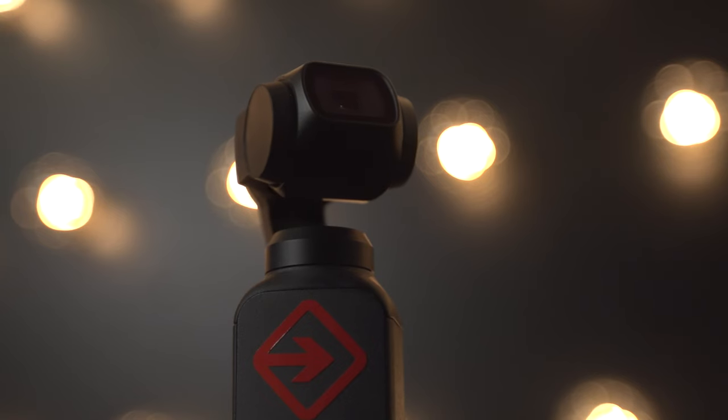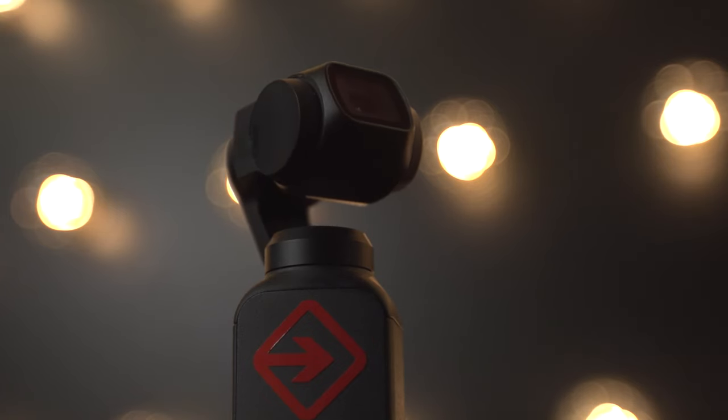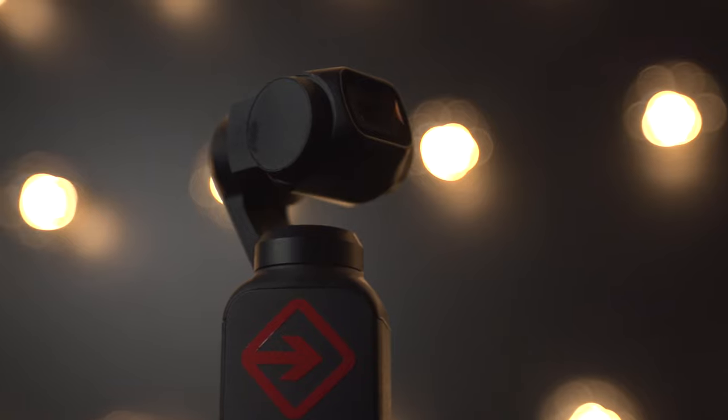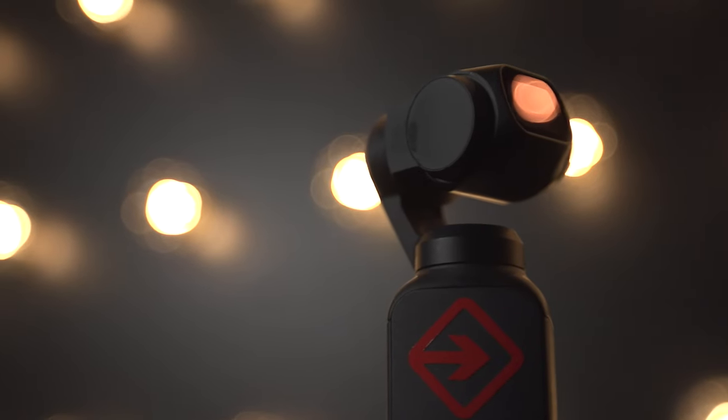When the Osmo Pocket first came out, I didn't buy it right away. However, I was doing some research and I was really impressed with the features and all the specs of this tiny camera. It was a camera like no other. I've never seen a camera like this — I was very, very excited. The video aspects of this camera were awesome. However, it seemed that DJI forgot a pretty darn important thing. They almost completely forgot about the audio. Sure, they gave you internal microphones on the Osmo Pocket, but they weren't that good — they were horrible.